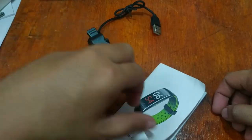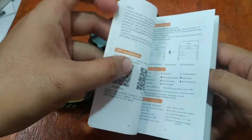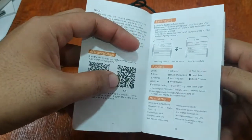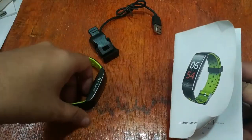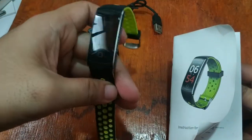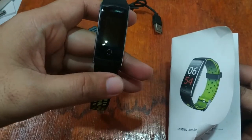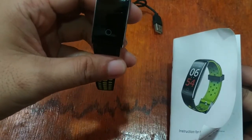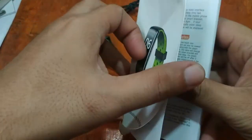We have here the user manual. If you have any questions regarding the smart bracelet, please drop a comment below and we will answer your queries. If you want to see the features, watch our unboxing video which we already uploaded. If you want to see the app on the Android platform, check also our previous video for the Q8 smart band.